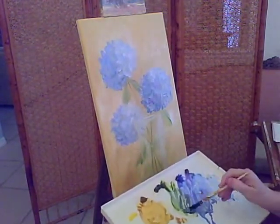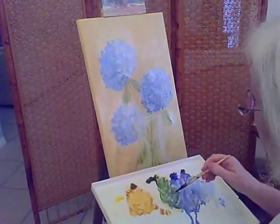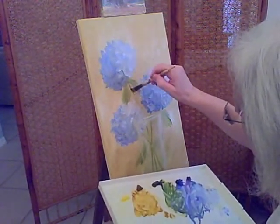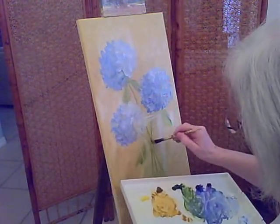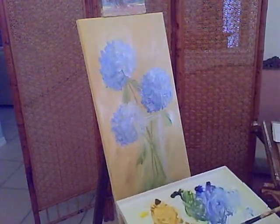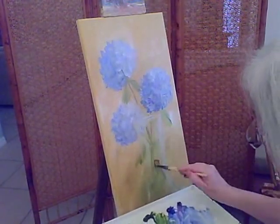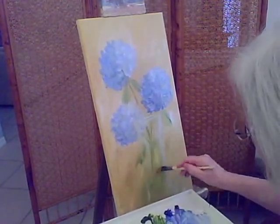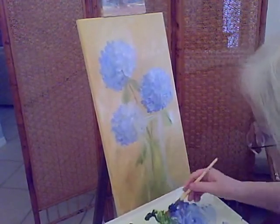I have cadmium yellow, raw sienna, sap green, ultramarine blue, dioxazine purple, a little cerulean blue, zinc white, and titanium white. I'll strengthen this stem. I like to get a puddle on my palette — it gives me a lovely choice of colours all mixing together.